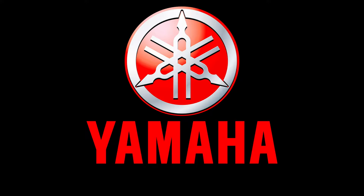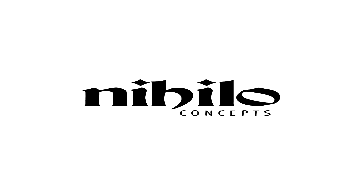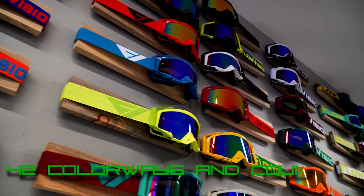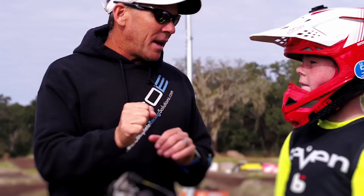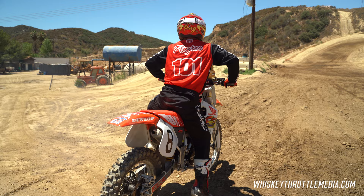Whiskey Throttle Spotlight is brought to you by Yamaha, the leaders in the powersports industry — join the blue crew. Today by Nihilo Concepts, boost your bike's performance, reliability, and aesthetics with Nihilo products. Flow Vision high performance goggles and eyewear, and by Complete Racing Solutions, your one-stop shop for human performance and wellness.